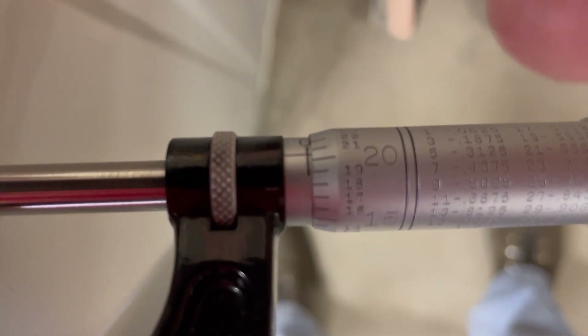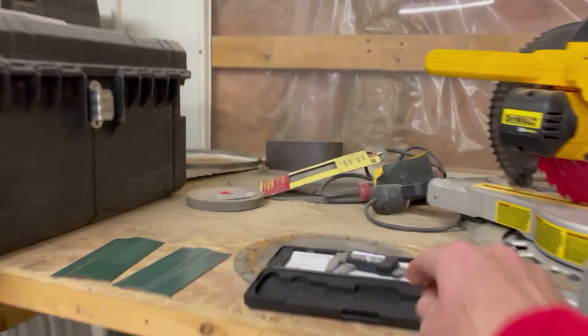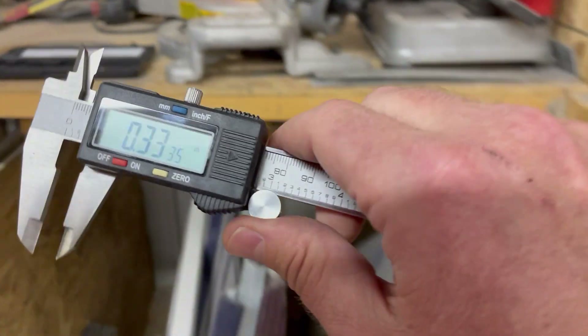We're at 0.020 and a half — almost 21,000ths. So 20 and a half thousandths is where we are at. Let's make sure we confirm that.